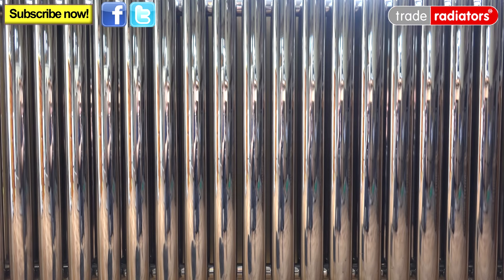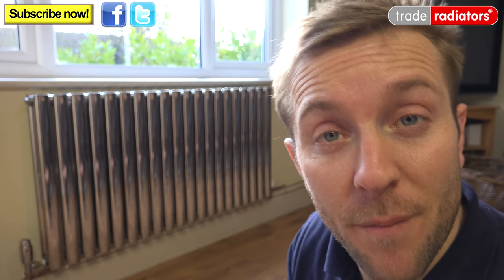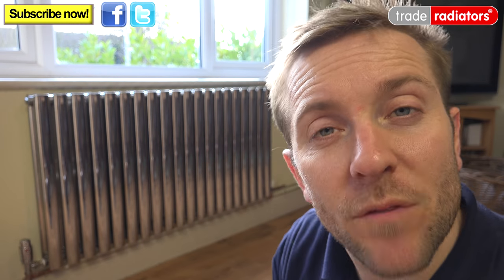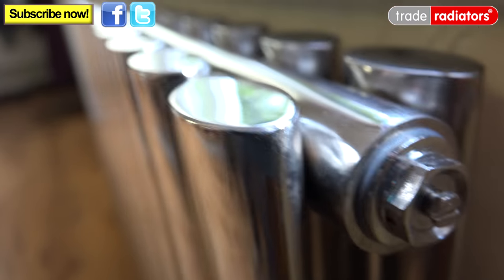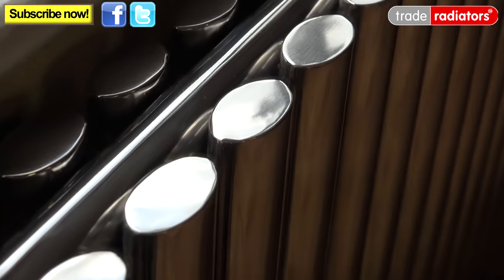The deco range of radiators is also available in a multitude of sizes, including a vertical towel rail which is perfect for the kitchen when you might have restricted wall space. Stainless steel radiators also have a much higher resistance to oxidisation, which can cause sludge and problems in your heating system, and this is reflected in the 25-year guarantee with all of their radiators.